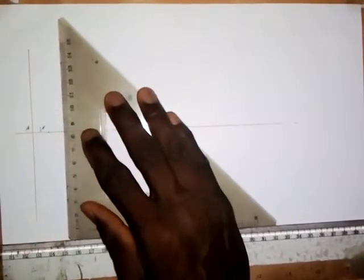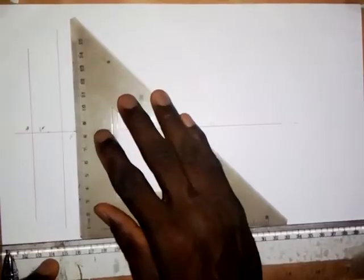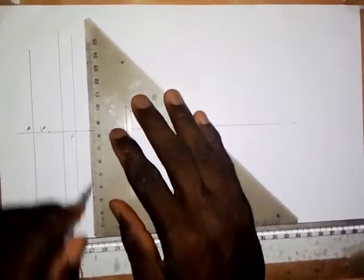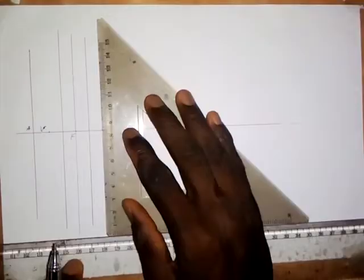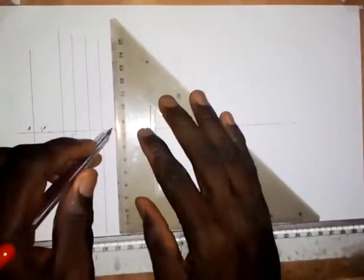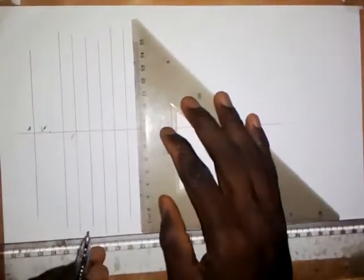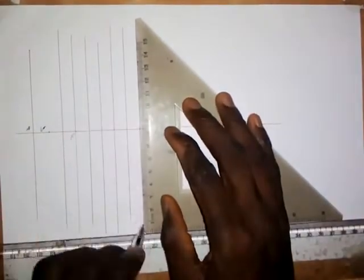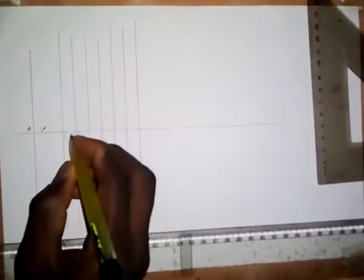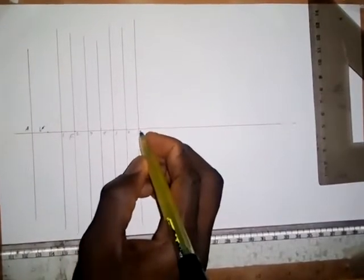Draw a vertical line on each of the points like this — here, here, here, and here. How many points do we have? So: this is 1, this is 2 — that is the focus — this is 3, this is 4, this is 5, this is 6, and this is 7.